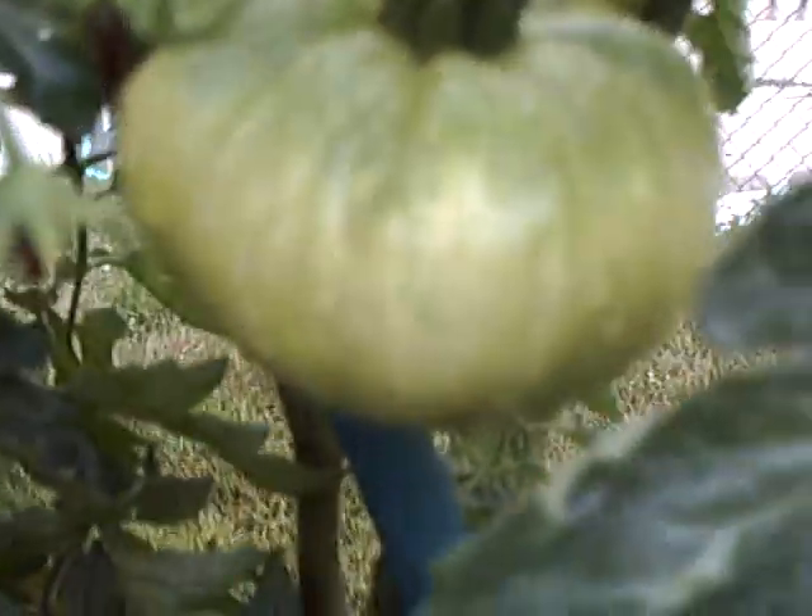We got tomatoes — look how beautiful those tomatoes are. And look at this: the eggplant. That's a baby one, they're getting bigger. We got more over here, and even a larger one down here — two of them. And we got peppers, peppers are coming in beautiful.